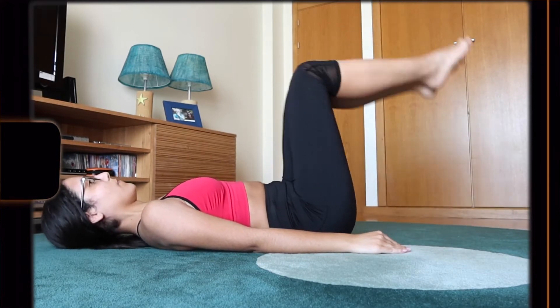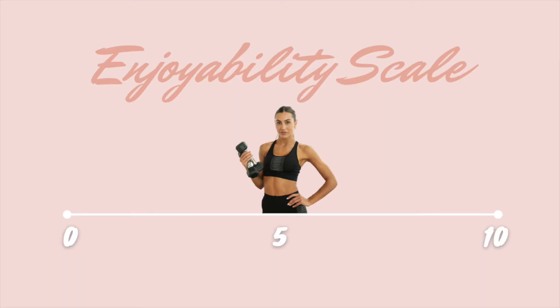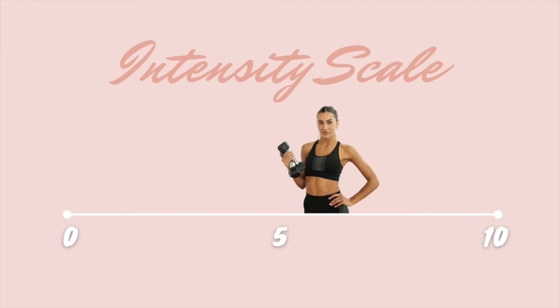All in all it was still a good sweat, but definitely not my favorite of the four. For enjoyability I will give Sammy a 5, and for intensity I'll give her a 6 out of 10.